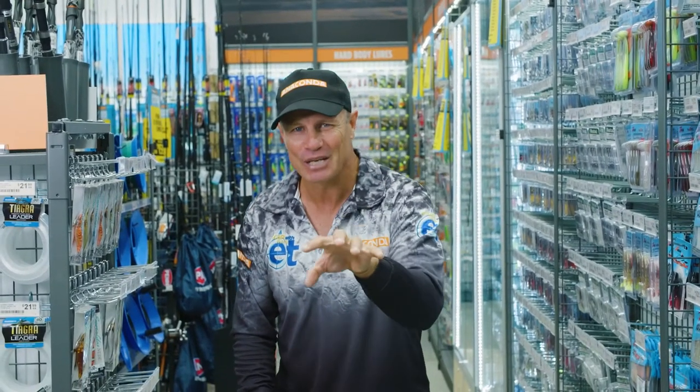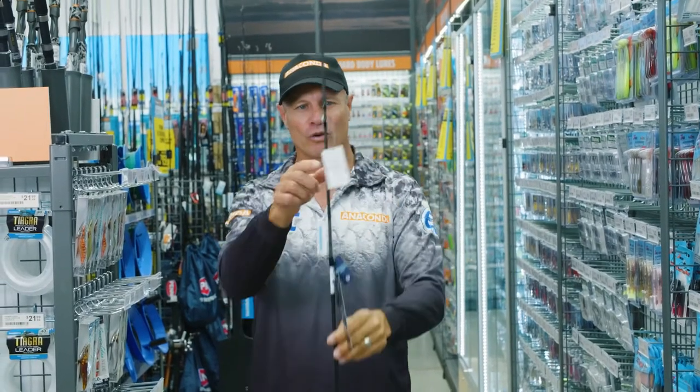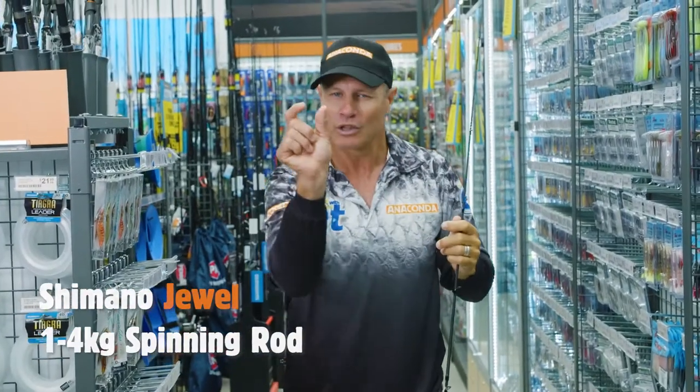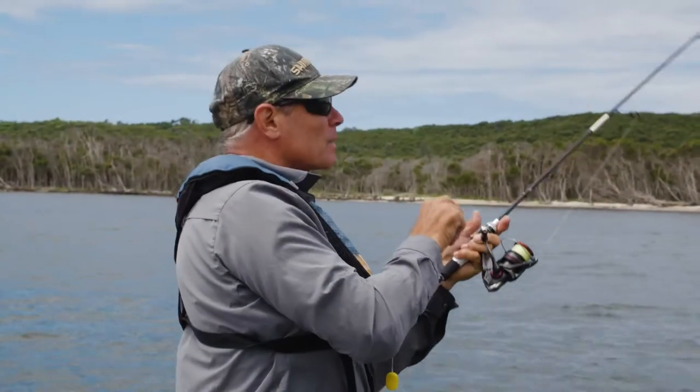It's one heck of a fighter, living in amongst those deep timbered snags, and you've got to get them out of there in a hurry. I've picked up one of these beautiful dual rods, one to four kilo, super light, so you can get nice long casts with light lures right in amongst the snags, and tough enough to keep that fish coming all the way to the boat or kayak.